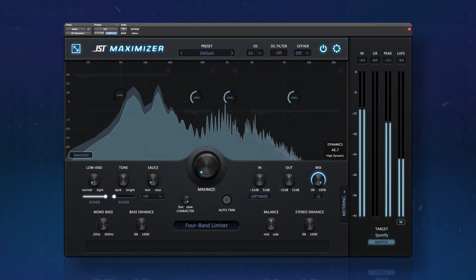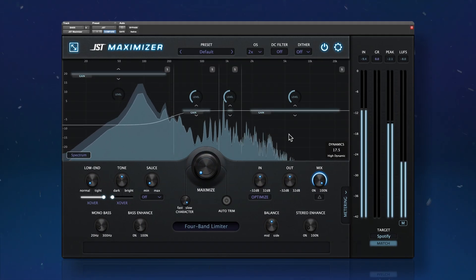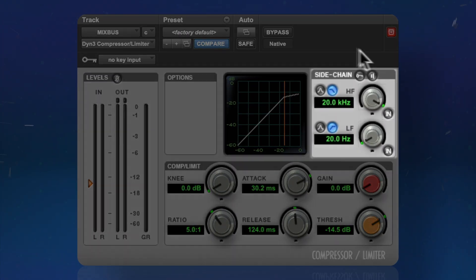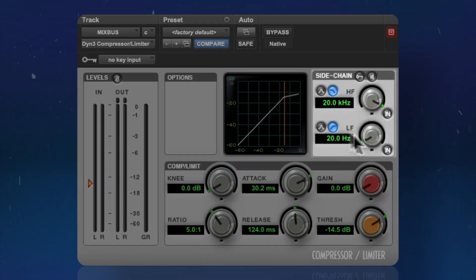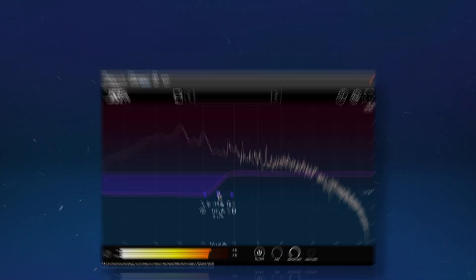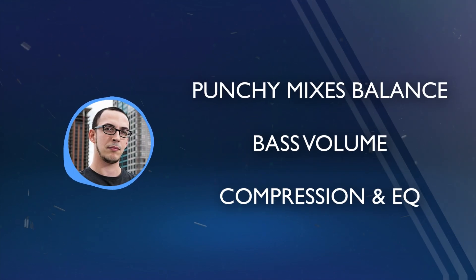One issue you'll find with punchy mixes is that the sub frequencies might pull the focus of the compressor. There are two ways to fix this: run the compressor from a sidechain that ignores the subs, or reduce the sub volume overall. Long bass hits take away from the impact of a punchy mix. Getting a full and punchy mix is a delicate balance of bass volume, compression, and EQ.